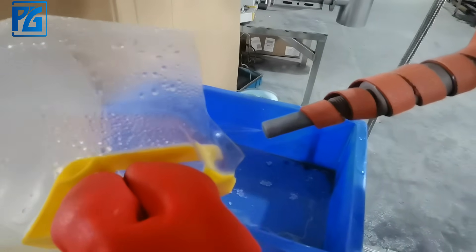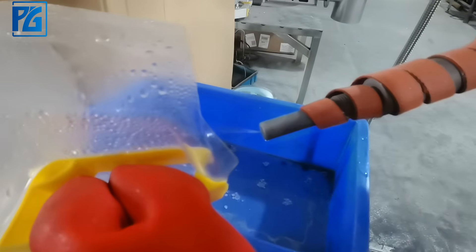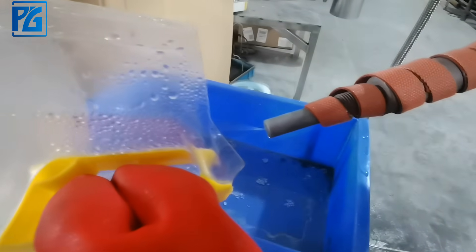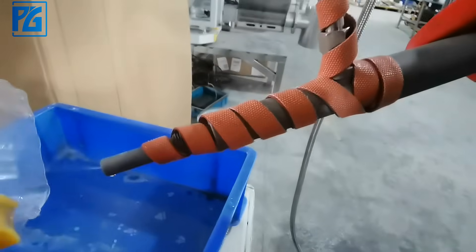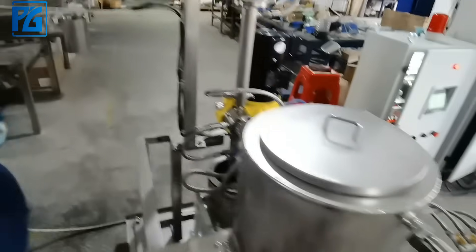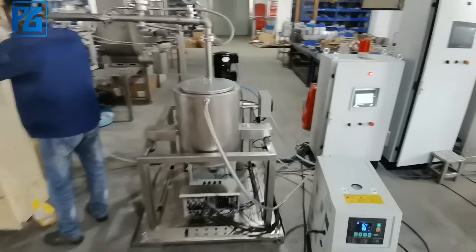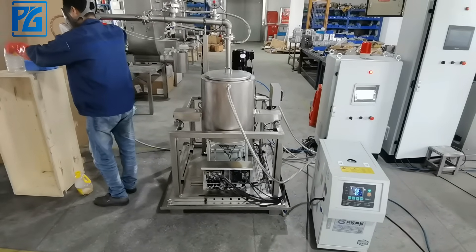It's not water, it's magnetic hydrate. The heating tap is working. This trial test is a success — it's not water, it's magnetic hydrate.